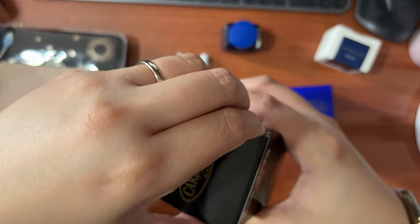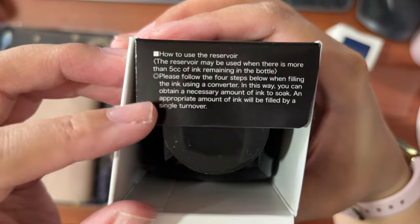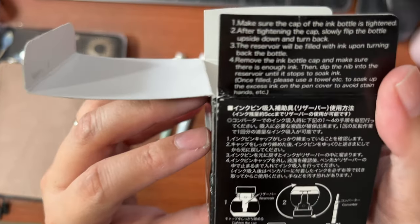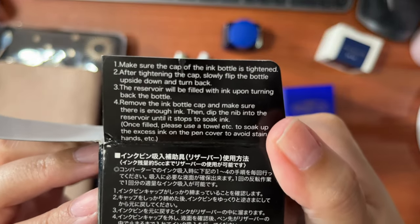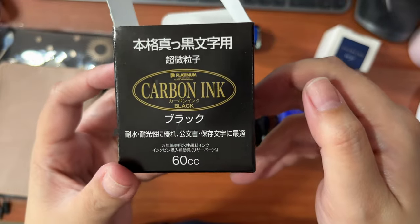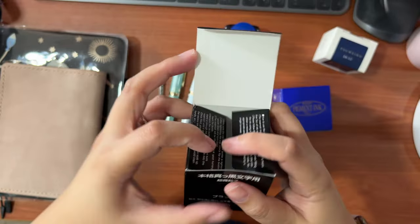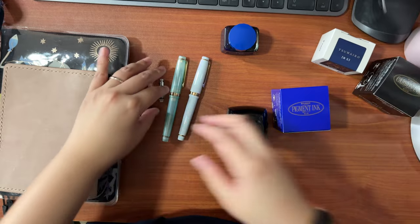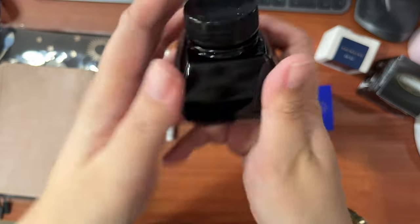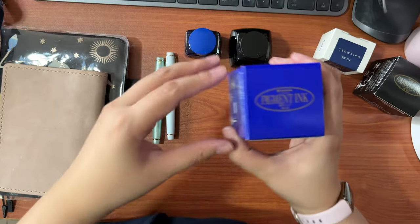The second one is a staple in most people's collection, which is a Platinum Carbon Black ink. Platinum is a Japanese brand, and I wanted to test out how pigmented and how waterproof the ink is. A lot of people swear by this and it comes in a 60 ml bottle. I've tried a lot of permanent or pigmented inks like the Montblanc and the Noodler's, but the Noodler's didn't work for me because it took a long time to dry. So I'm excited to try out the Carbon Black ink from Platinum.